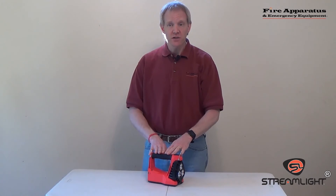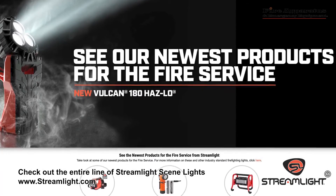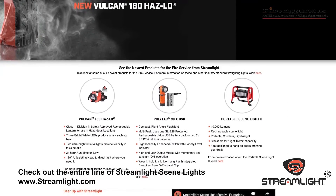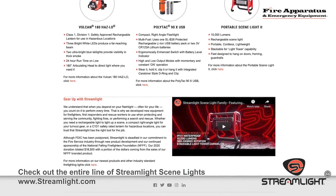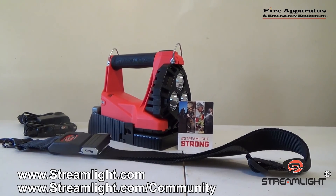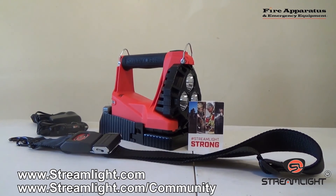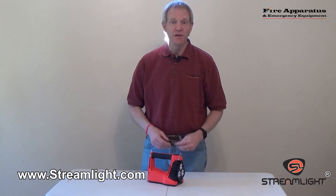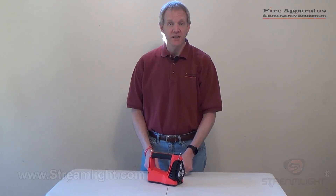If you would like more information on the Streamlight Vulcan 180 HazLo, visit www.streamlight.com. You will also find information there on how to become part of the Streamlight community — hashtag Streamlight Strong. This is their community and they invite all of their customers to join up at Streamlight.com/community. This has been Chris McLoone with Fire Apparatus and Emergency Equipment. Have a good one and stay safe.